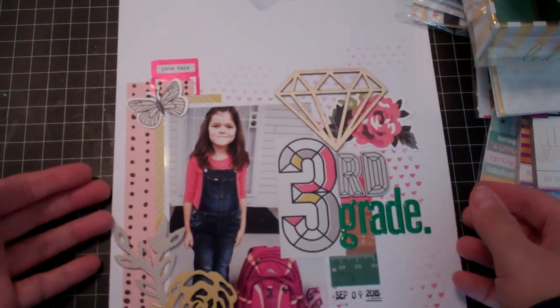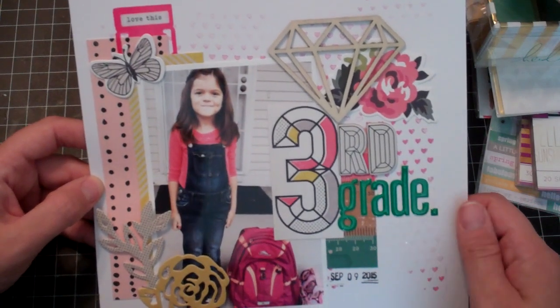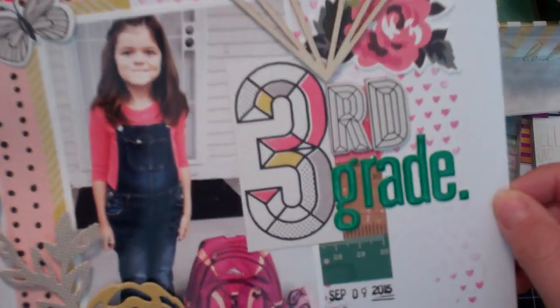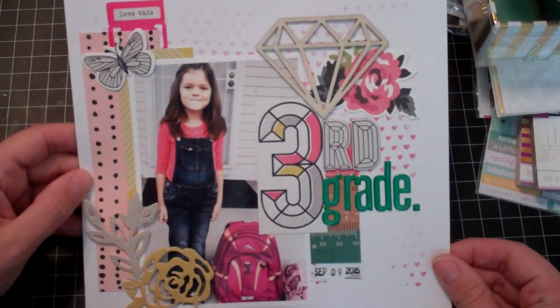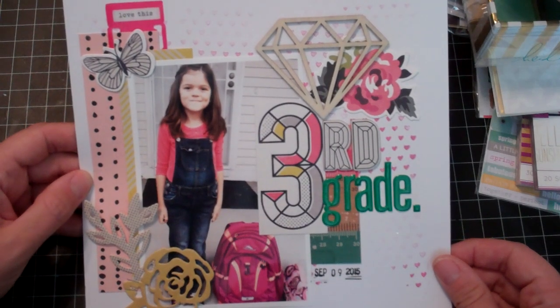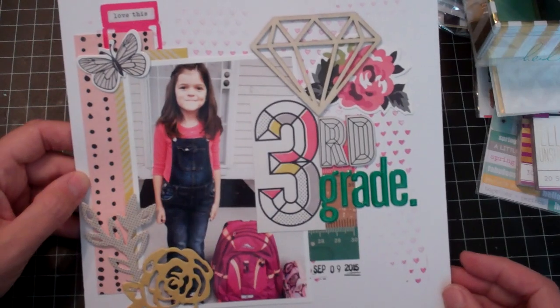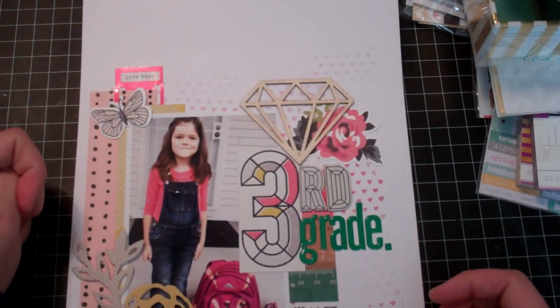So this is the Maggie Holmes Shine Collection, and I actually used an American Crafts roller stamp in the background. This is my daughter's first day of third grade, so I used papers and the die cuts, Thickers — I love these Thickers — and then the wood veneer, and it's all from the Shine Collection. So that is my little haul and layout share. Thanks for watching.